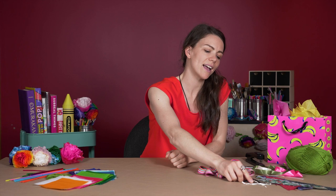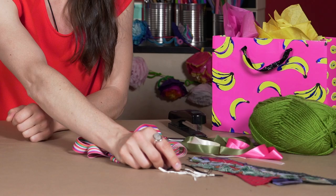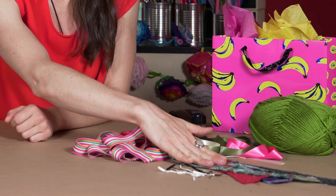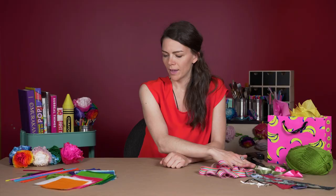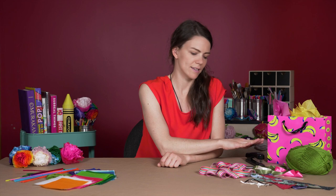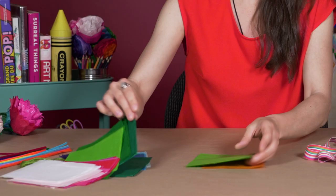If you don't have pipe cleaners, you can use twist ties or string to tie your petals together. We're also going to use some recycled fabric like Tal Lewis does, if you have that lying around. You might also want some scissors to cut your tissue paper, or a stapler to attach the petals together if you don't have twist ties or pipe cleaners.